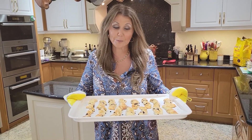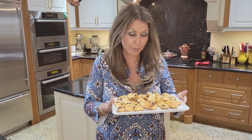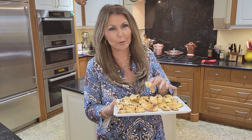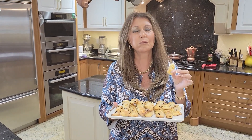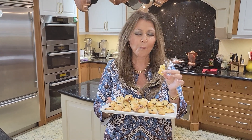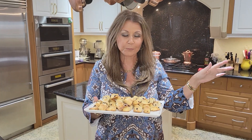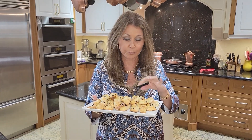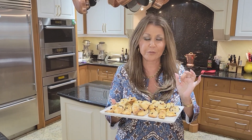My pastry twists for my brother are ready. My brother is going to love these and I know his family are going to love these the morning of his birthday. I'm going to taste one for you. Delicious — it's calling for a nice cup of coffee.